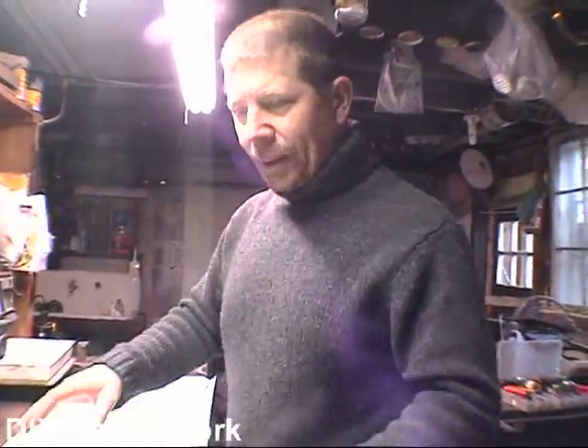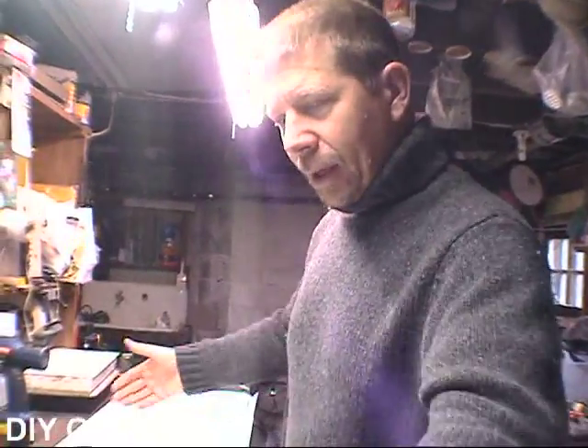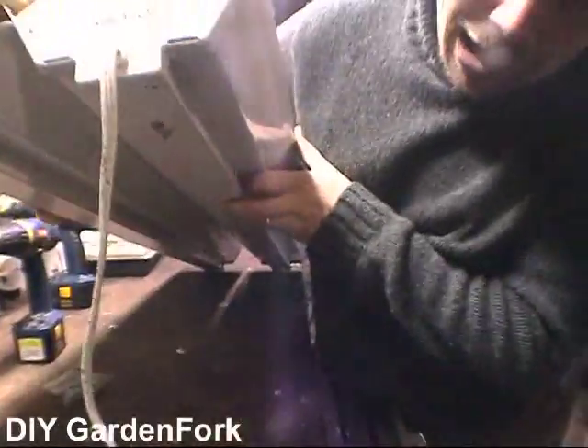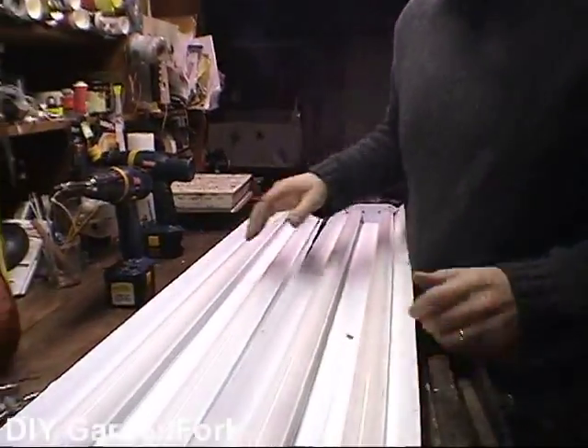What I want to do now is get a piece of plywood and screw it to the back of these lamps. You're going to show us — I'm going to show you right now, because we're going to use power tools. Whee, power tools.